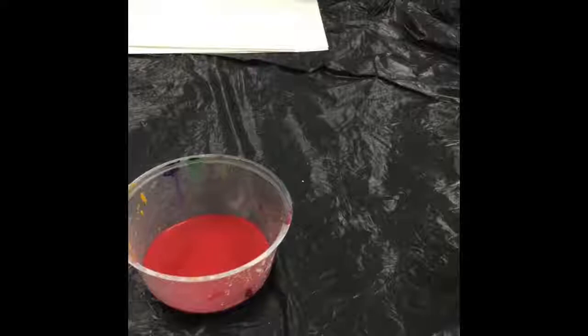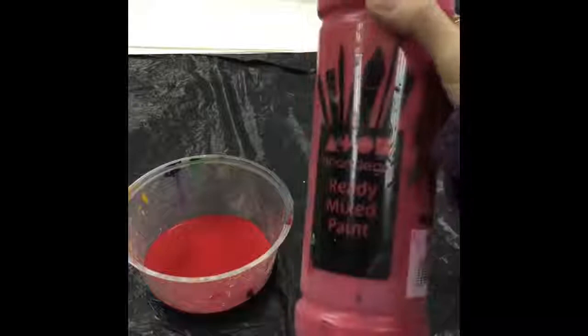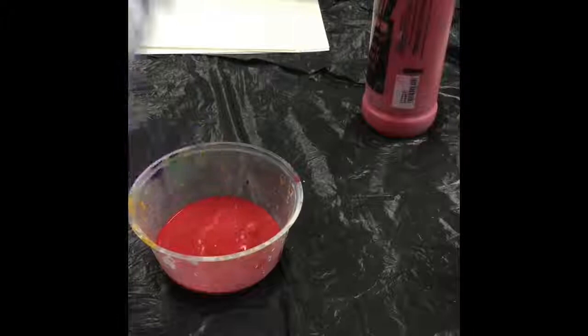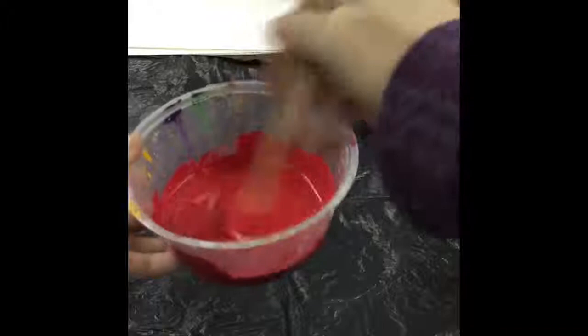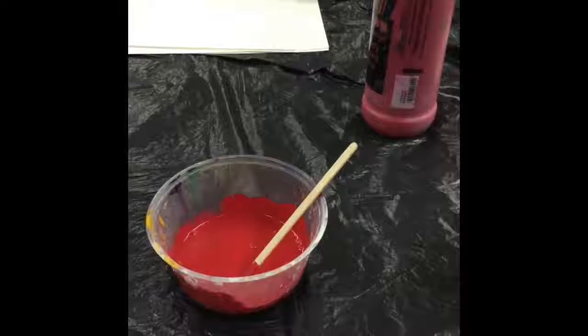You will also need your paint. I'm using poster paint because this gets kind of messy, and until I've refined the technique I'm going to stick with this — it does not stain. I've poured it into a cup and I'm now going to add just a bit of water so that it's runny enough to flow through. You will need to play around with the consistency: if it gets too runny, add more paint; not runny enough, add more water.